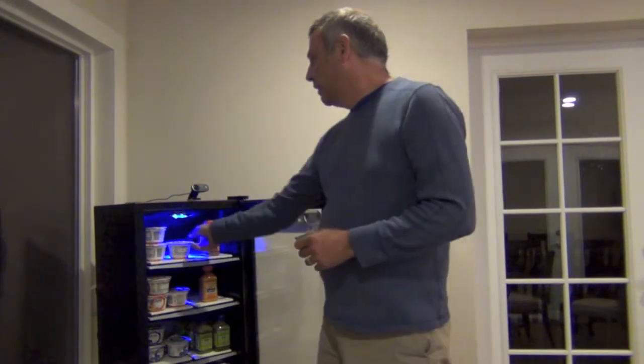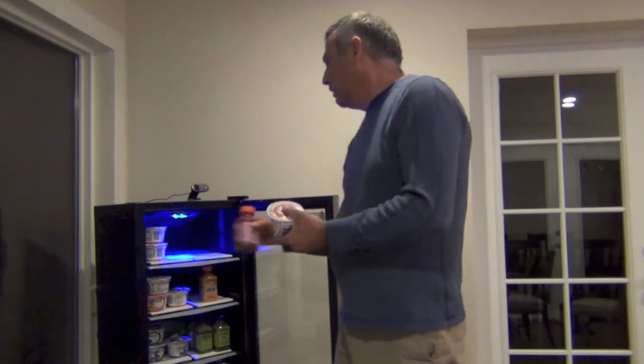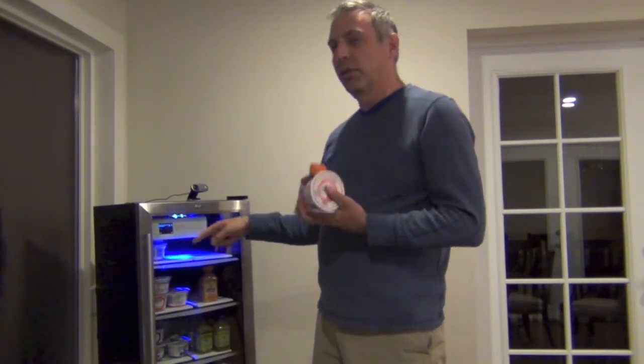You can open it, you can take a look at it and put it back, or take it. When the door closes it says what you took — it goes by weight. You're done shopping, you've been charged.